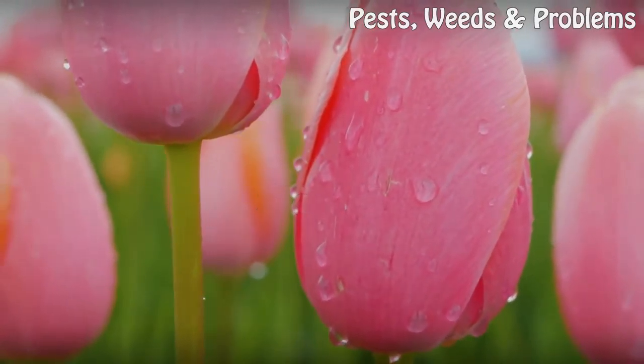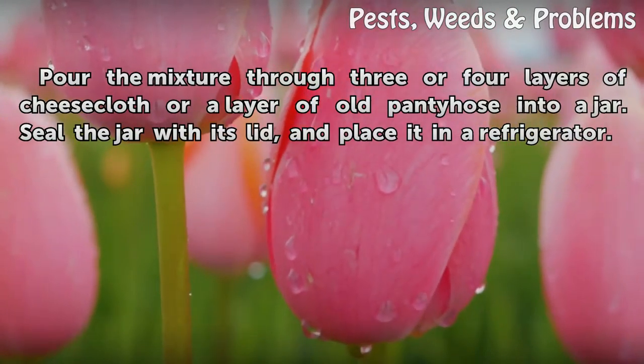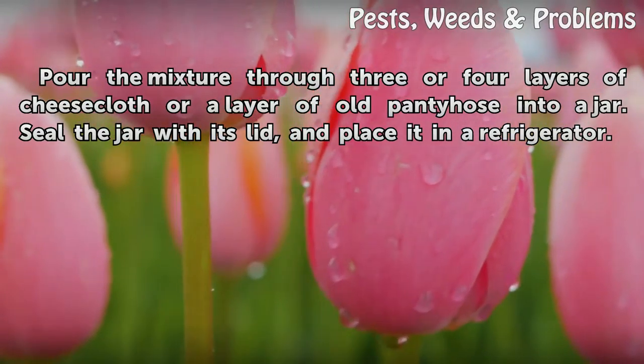Step 4: Pour the mixture through 3 or 4 layers of cheesecloth or a layer of old pantyhose into a jar. Seal the jar with its lid and place it in a refrigerator.